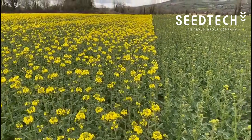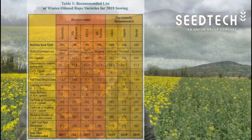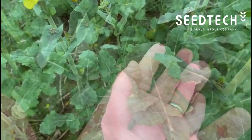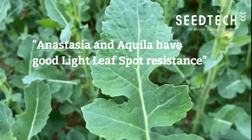What we're looking at here are varieties such as Anastasia and Aquila from Limagrain — well proven over the last number of years on the recommended list. They have very good disease resistance compared to some of the older material here, which has a lot of light leaf spot. The newer material from Limagrain has quite good resistance, as you can see.